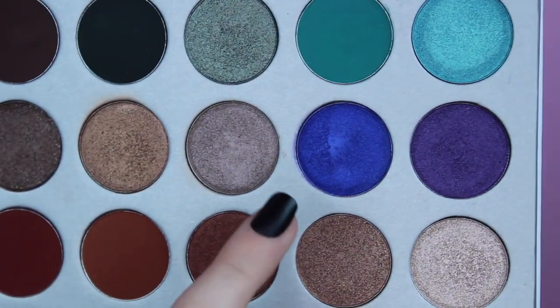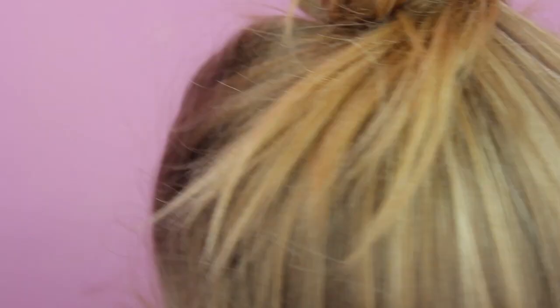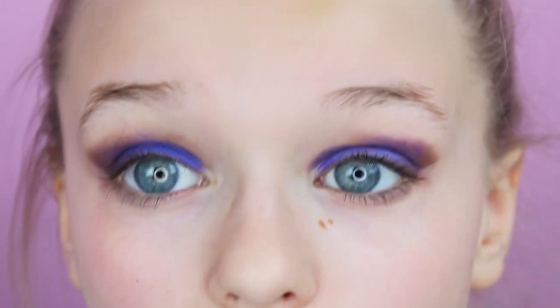Now I'm going to take the shade Twerk — that's the bright blue — and apply it all over the lid. There is some fallout underneath my eye, and that's why we do our eyeshadow before everything else.